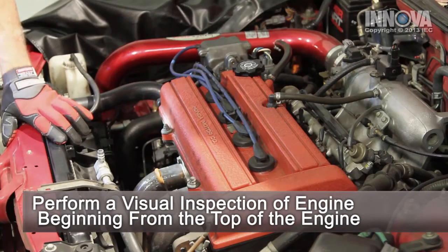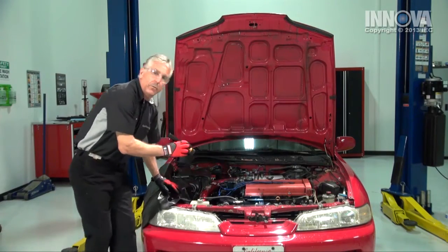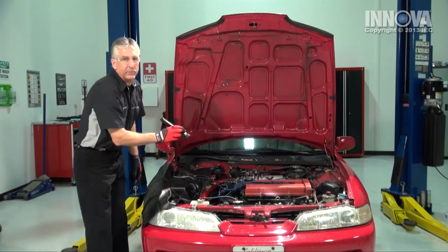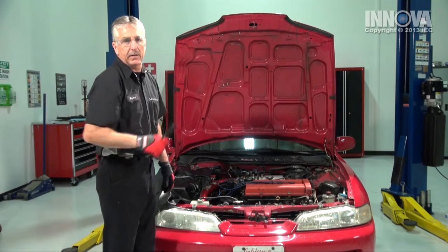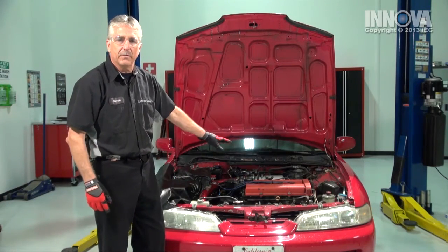Right about the top of the motor here, at the valve cover to the cylinder head joint, we have an oil leak. I suspect we have a valve cover gasket leaking. So let's continue with replacing the valve cover gasket.